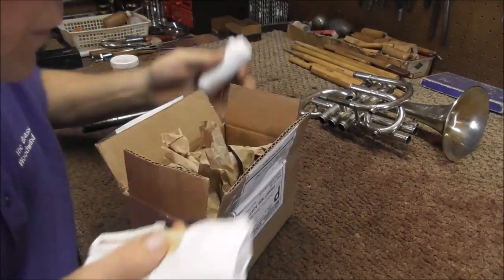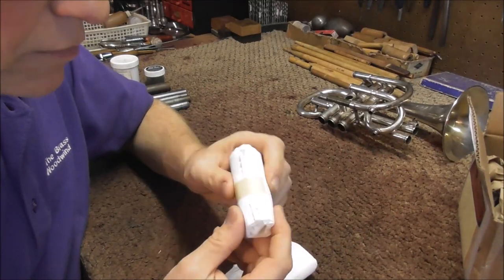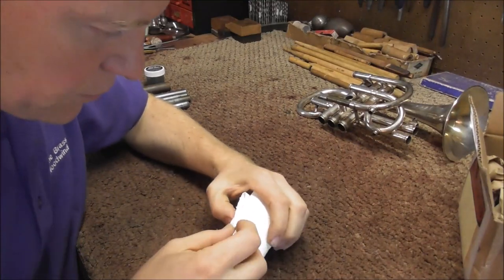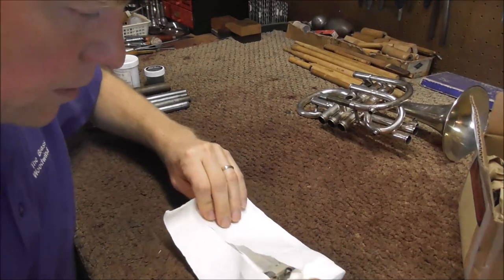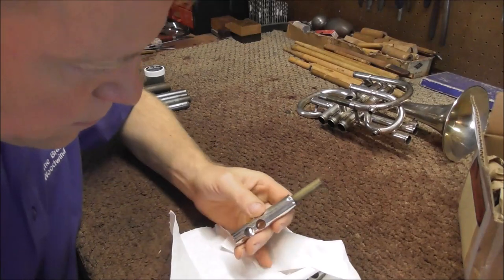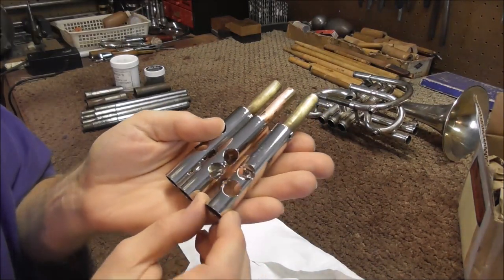There are the three cornet valves, and I also sent a French horn valve that I had problems plating, and I'm going to do that instrument next, probably within the next few days. So let's open this up and see what we have. There are the valves — it looks like they did a very good job.